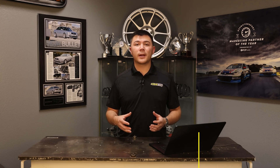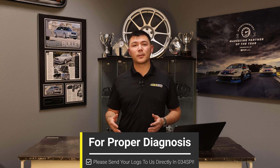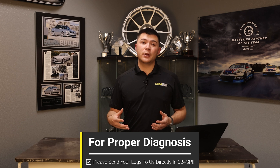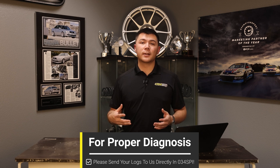In some cases, 034 Motorsport's Tuning Support Team may ask you to record a datalog if you have any concerns with how your car is running. While 034 SPI now gives you the ability to review your own datalogs, we strongly recommend you send them to 034 Motorsport Tuning Support for accurate review and analysis. We don't recommend taking advice from anyone except for the 034 Motorsport Tuning Support Team, as the ability to review your logs is not a replacement for proper diagnosis.